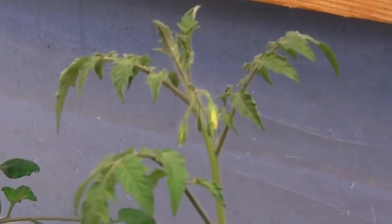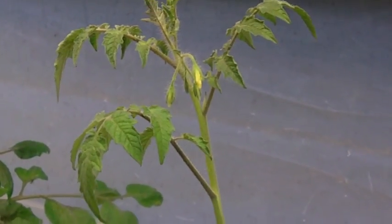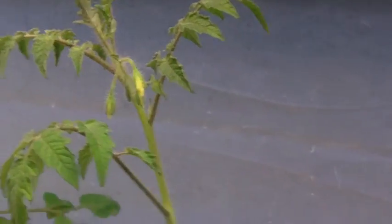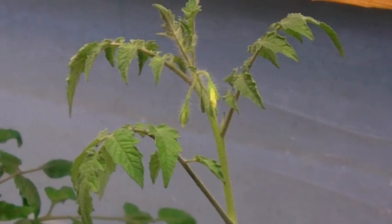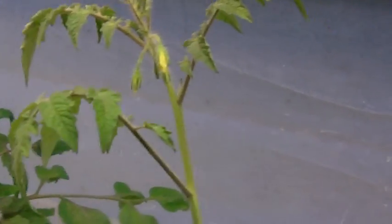I switched the lighting over. This yellow pear tomato has been in there about a week now and I saw the first signs of flowering when I put them in here, but I still had the lighting at 18 hours. I switched it over yesterday to 12 hours — I'm still experimenting, but hopefully it'll put off a tomato.